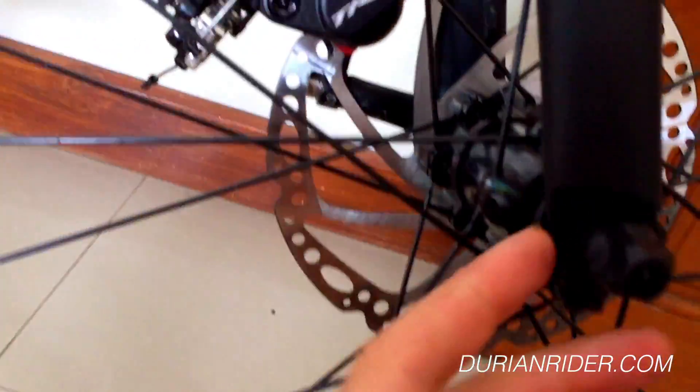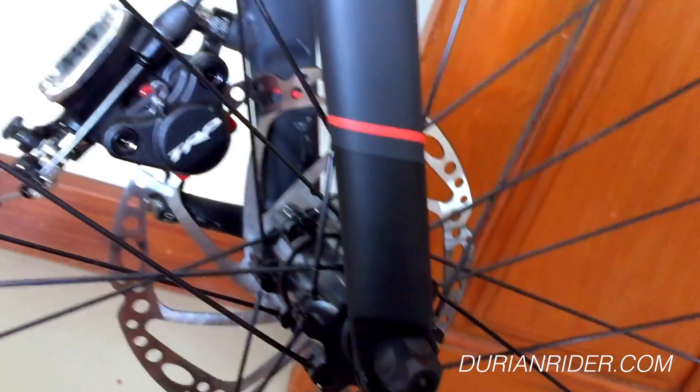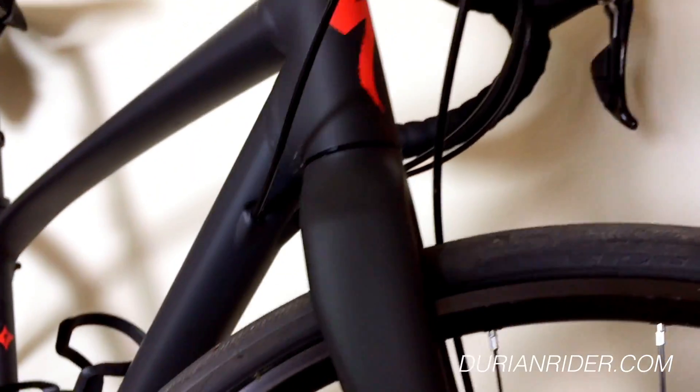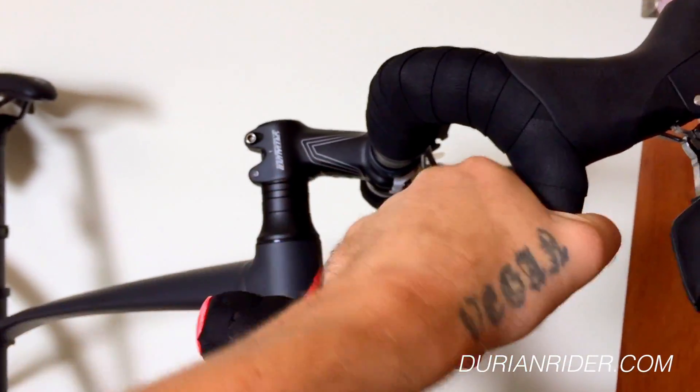Does it have fender mounts? It does — some hidden fender mounts just in there. You could run Crud Road Racers in there, no worries, probably with a bit of zip tie action. It's got internal cable routing. The bars feel nice — a good shallow drop.